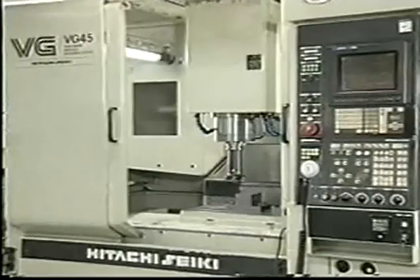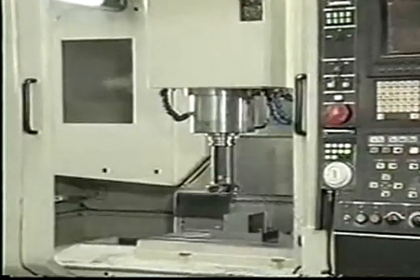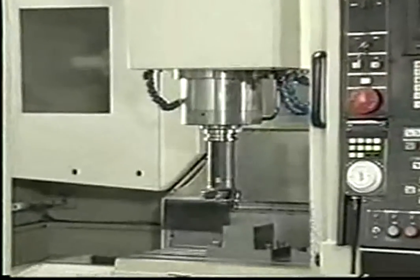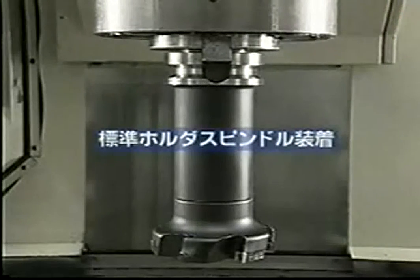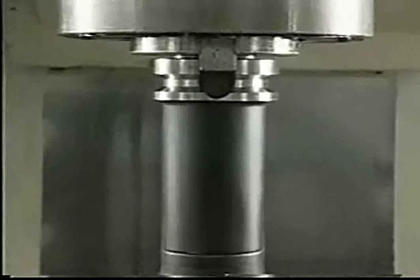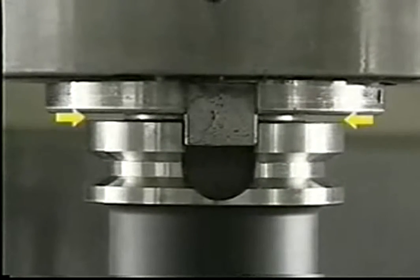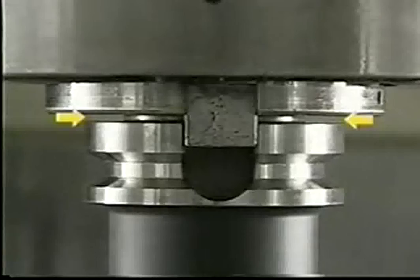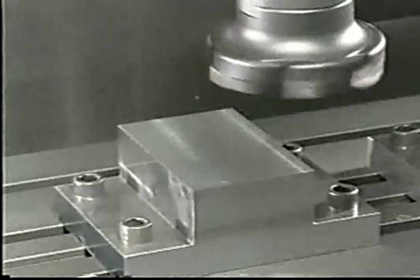Let us compare A-H-O with normal BT holders by performing cutting tests to see how effective it is. First of all, face milling is being performed. The cutter diameter is 125mm and the tool interface is a conventional BT. As you can see, there is an opening of some 3mm between the spindle face and the flange face of the tool holder.